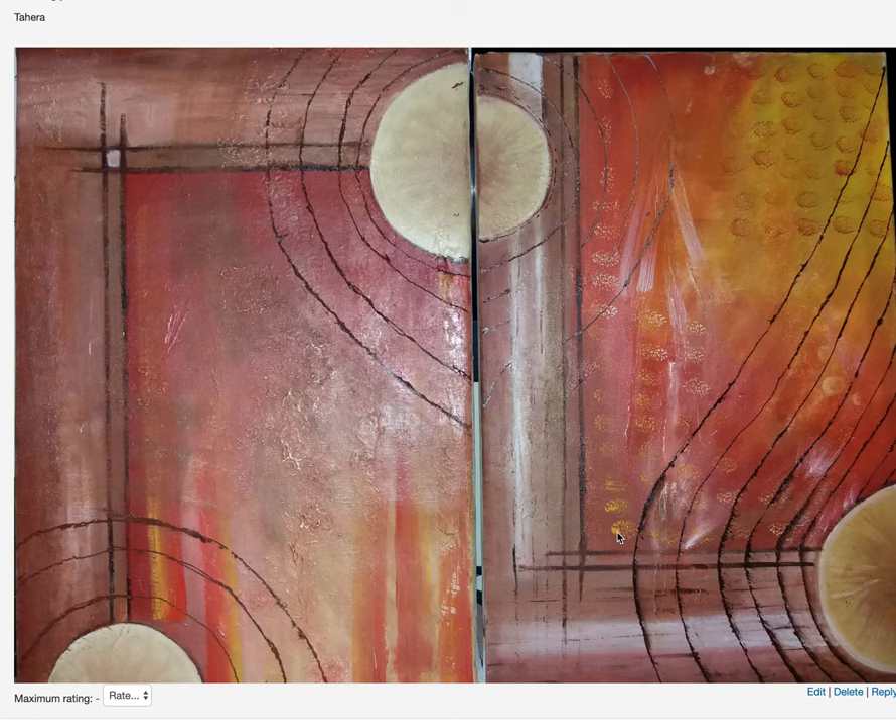What happens usually when we do abstract art is we get carried away and we keep on adding lots of details, lots of different textures, like these brush strokes here. Think about what things feel like unwanted.